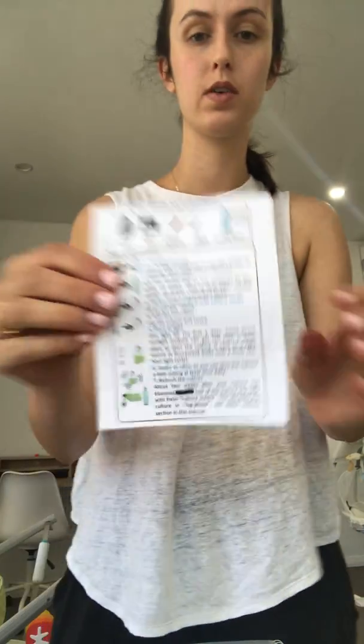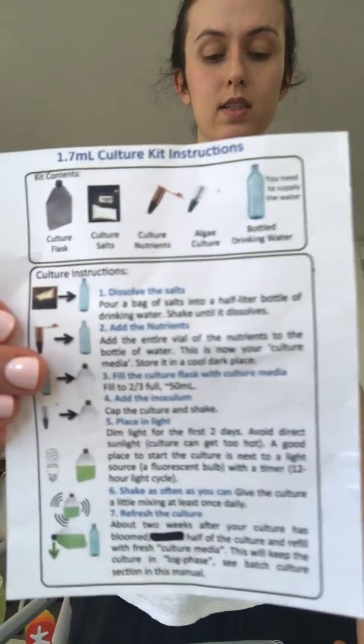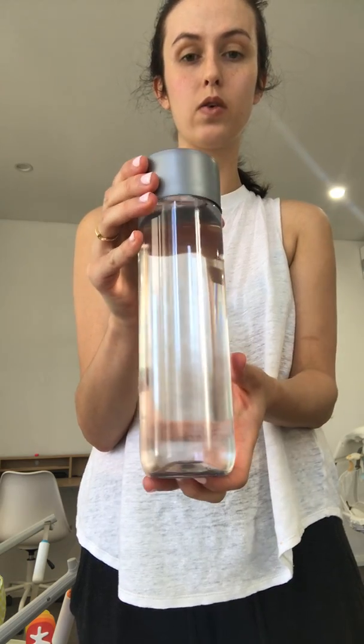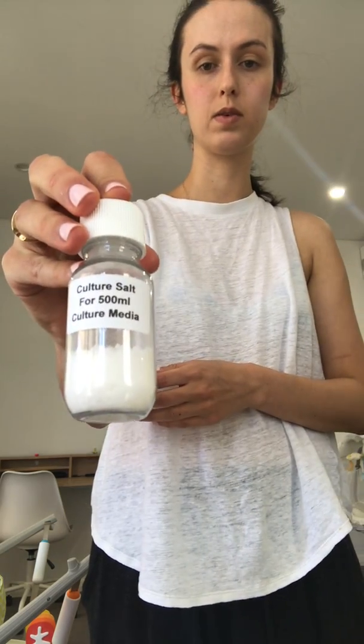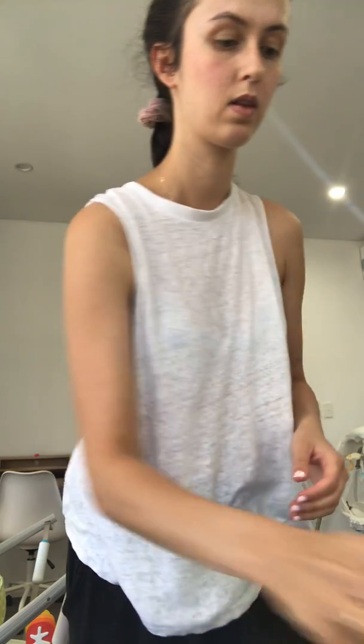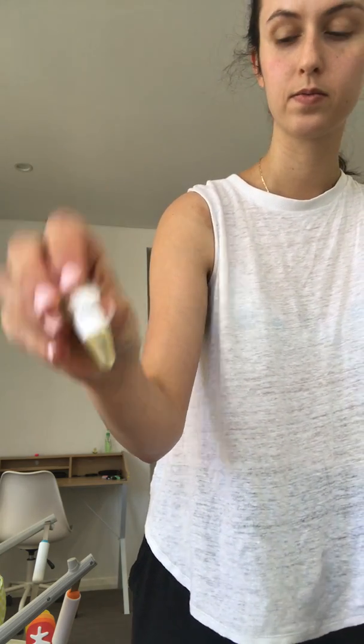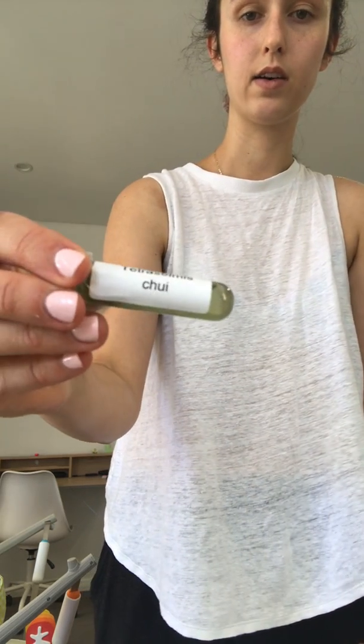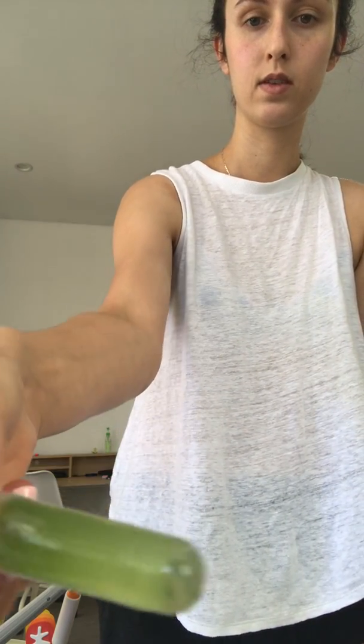These are the instructions that come with your culturing kit, and the five things we need to start off with are: 500 mils of bottled water that needs to be chlorine free, the culture salts for 500 mils, a flask which we'll be using to culture the algae, our culture nutrients, and finally our algae culture.